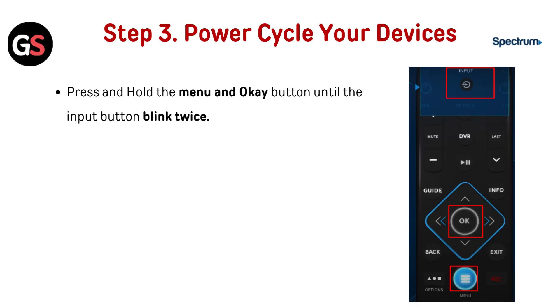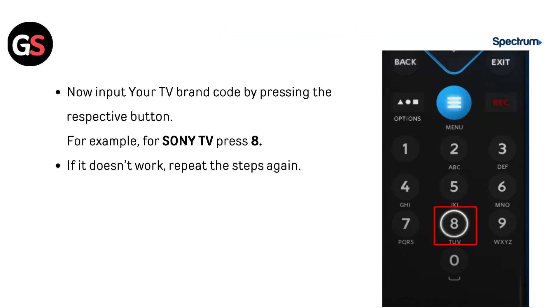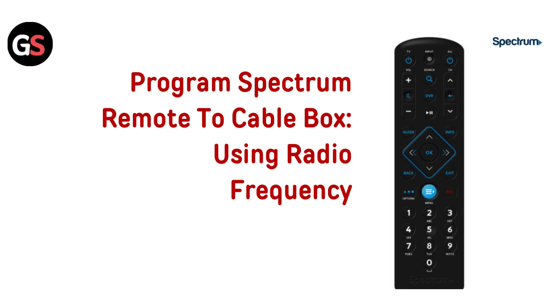Step 3: Power cycle your devices. Press and hold the menu and OK button until the input button blinks twice. Step 4: Pair the remote. Press and release the TV power button, then input your TV brand code by pressing the respective button. For example, for Sony TV, press 8. If it doesn't work, repeat the steps again.